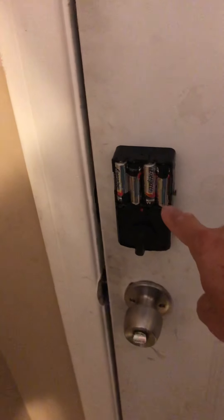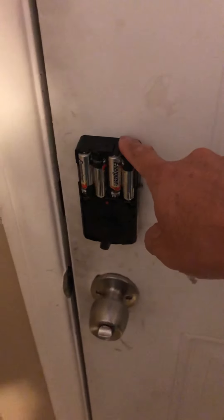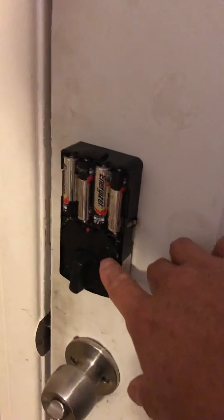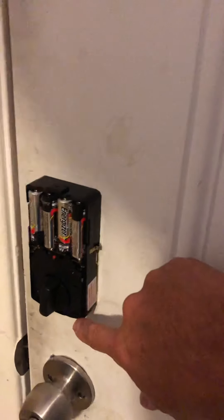You can see that I've installed the hardware here. This is the inner piece. I put four batteries in it. There are two screws that go in here — you can see them — little screw holes where you put the Phillips screws in, and that holds this panel in place.